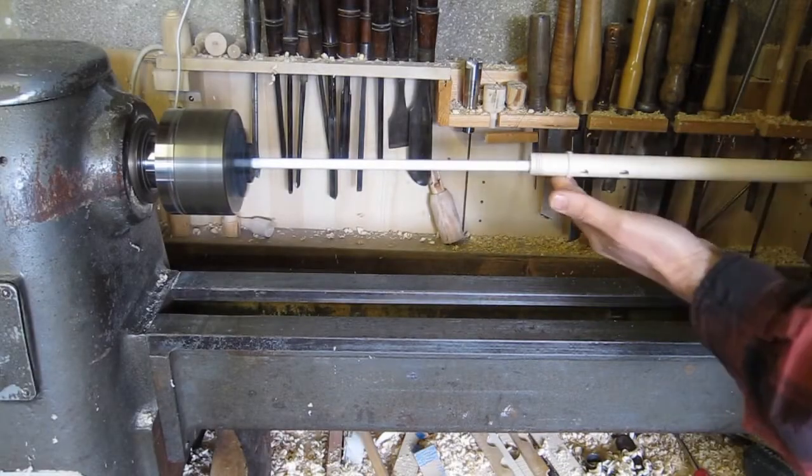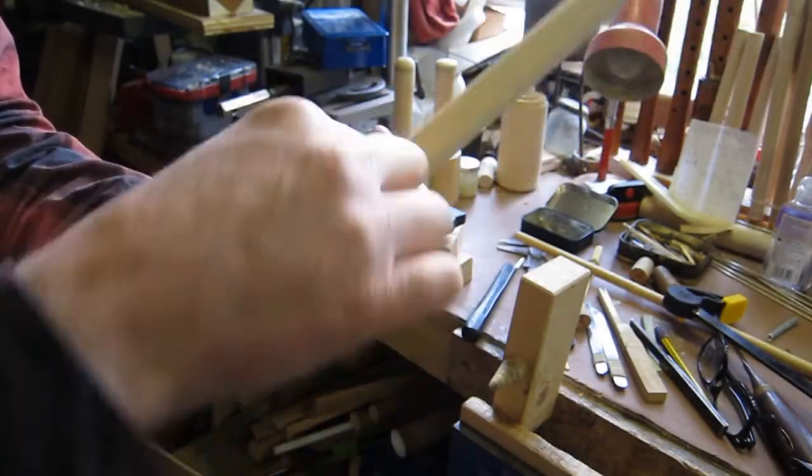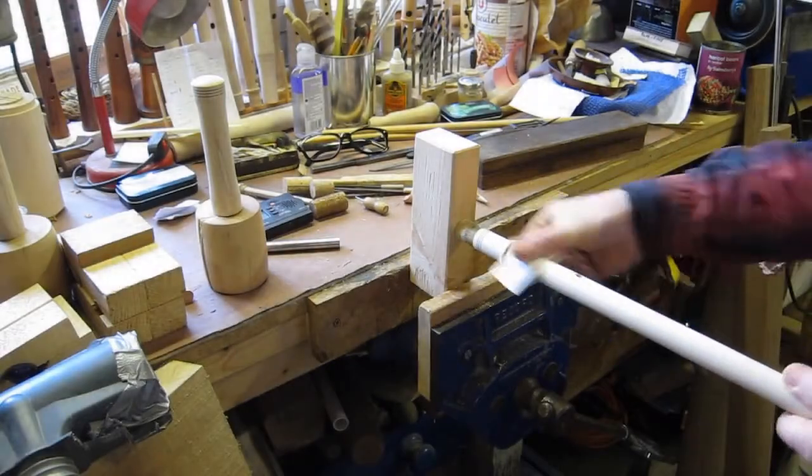Then clean up the inside — a bit of power work, then back to hand work — using sandpaper to clean up the inside of the tone holes and clean up the outside.